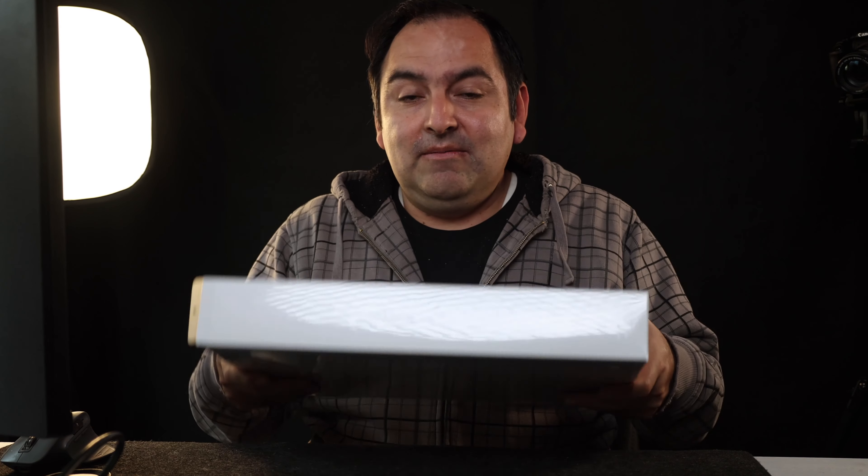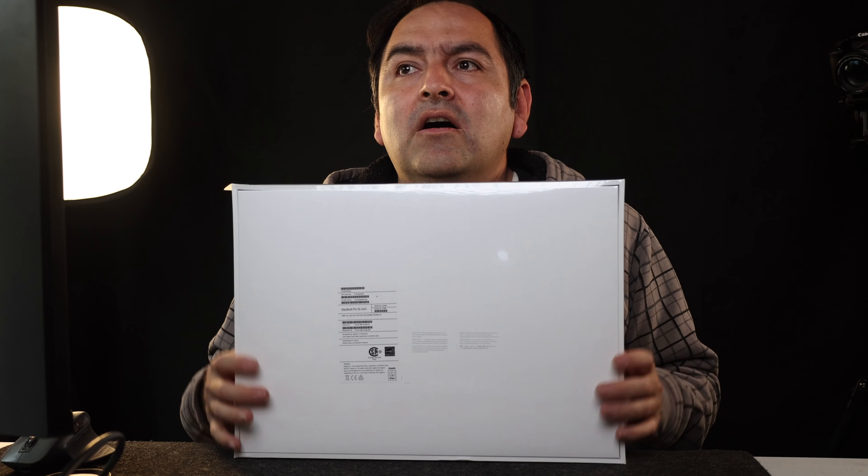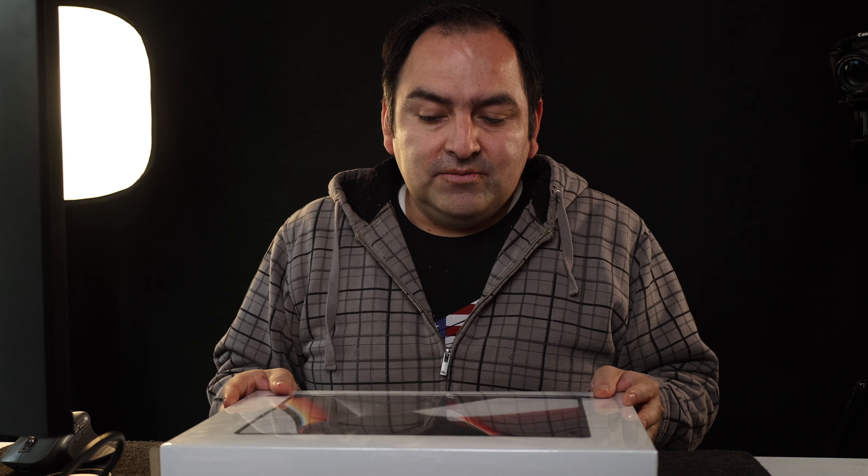It feels — yeah, definitely feels a little heavy. I ordered this on the day it actually came out, which was the event on October 18th. I got it yesterday, which was November 5th, and I was supposed to get it November 9th. I'm hearing some of you are able to pick it up at the Apple Store directly — they do have the 64 gig available.